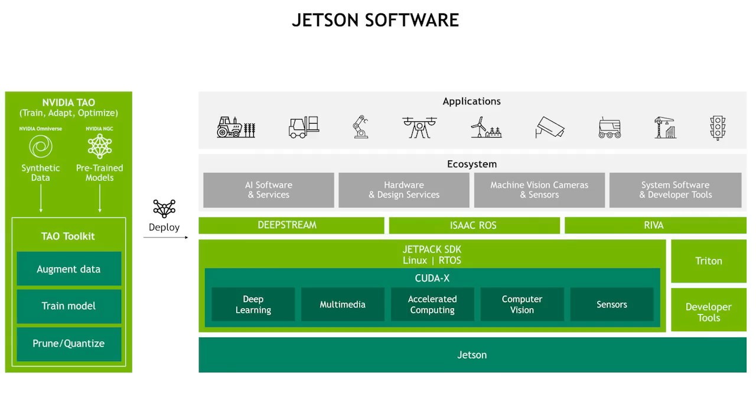If you thought the hardware shined, just sit back while we jump into the software. This Jetson AGX Orin kit is powered by NVIDIA's JetPack 5.0 SDK, a software kit optimized for end-to-end AI pipeline acceleration. This updated version of JetPack software includes a Linux for Tegra board support package based on version 5.1 of the Linux kernel and a reference file system from Ubuntu 20.04.